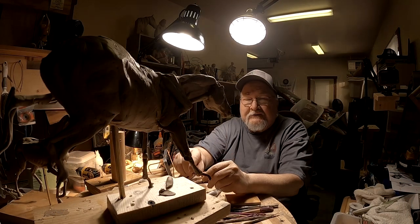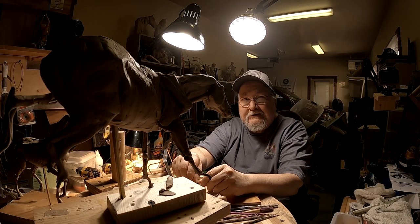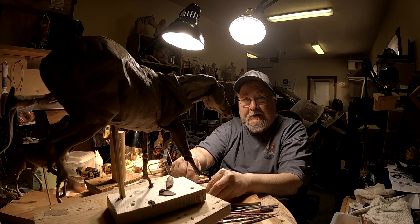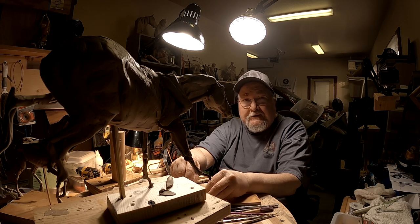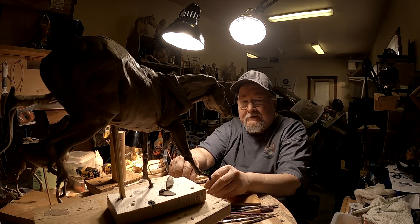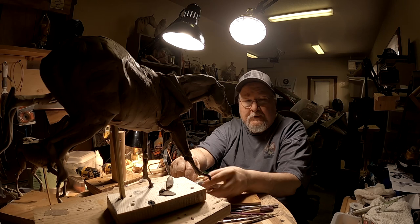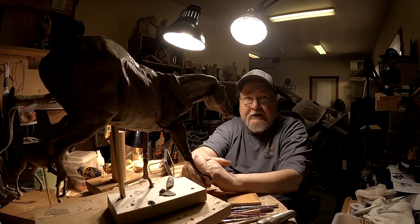As much as I'd like to continue working on this today, I've got a splitting headache that I thought I could overcome, but I can't. I'm just going to have to call it until tomorrow. Tomorrow I will be here working on the clay, I'm certain. Thursday I won't be — I'll be going to dinner up north and it's going to mean I'm going to have to leave early in the afternoon.